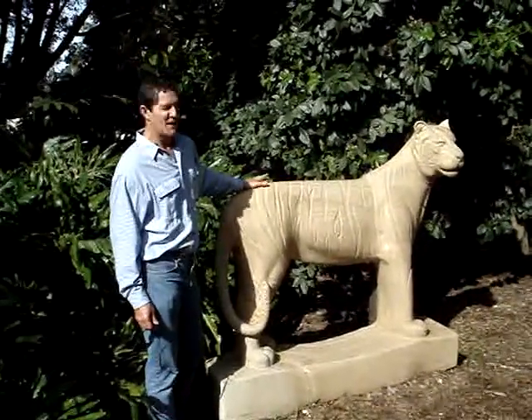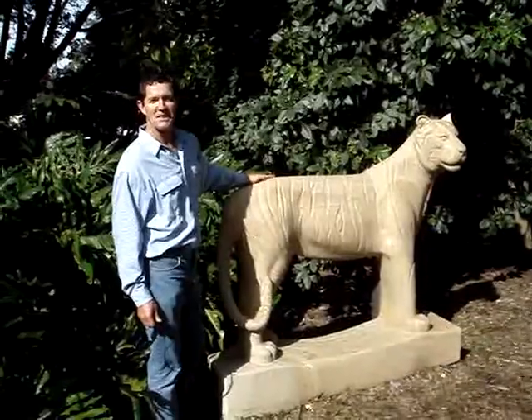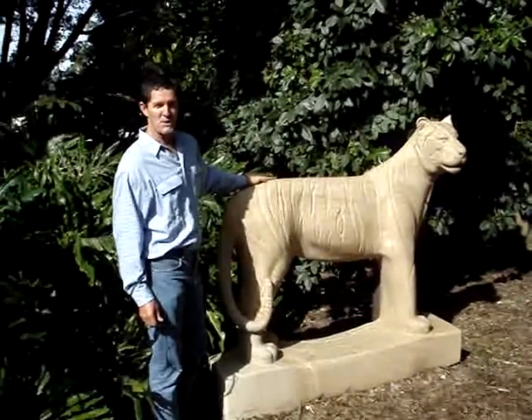My name is Dan Beverage. I'm a sculptor here in Mount Crosby. This is where I live. I'm in Brisbane.